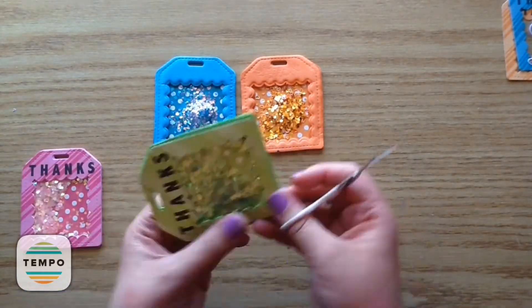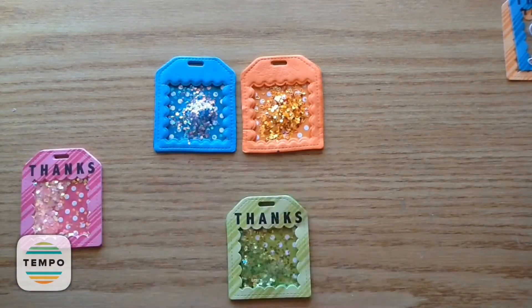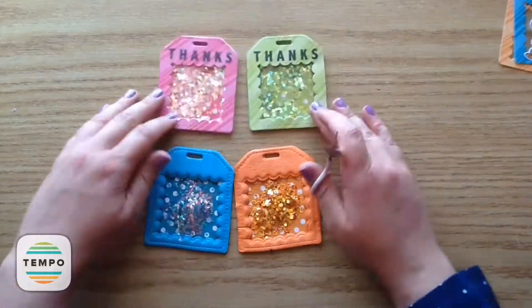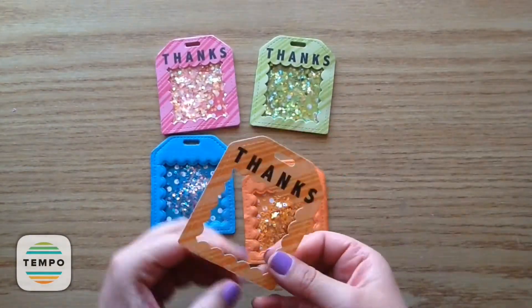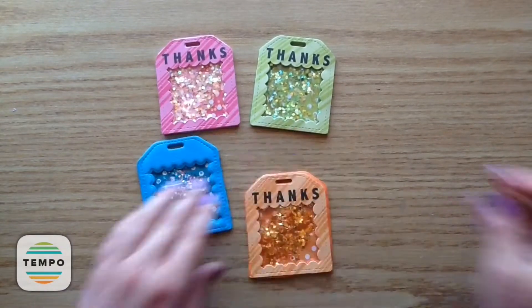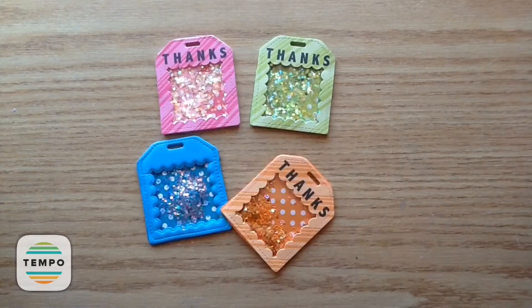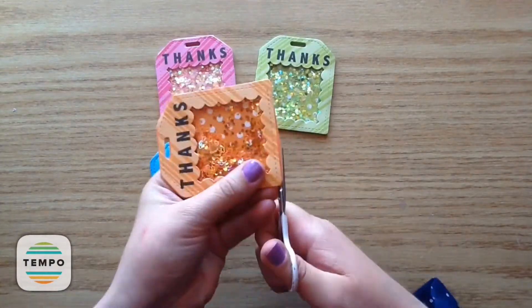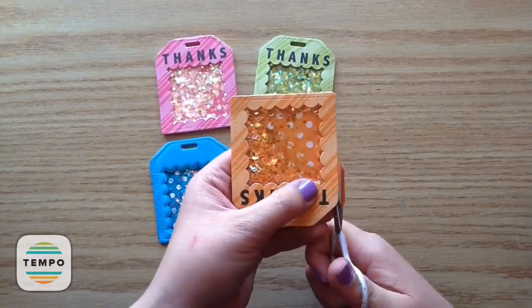I get a lot of questions about how I use my tags — there are so many different ways. I tie them onto wine bottles, onto gift bags hanging from the side, or around flowers with twine. There are just so many ways you can gift these, and I know that whenever I've gifted them, people have always really loved them.